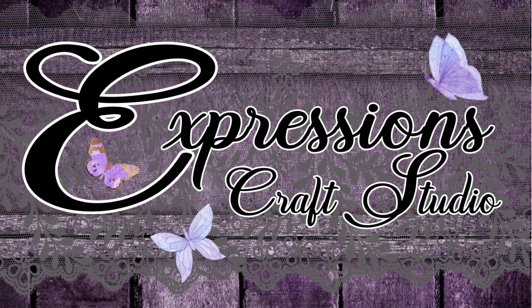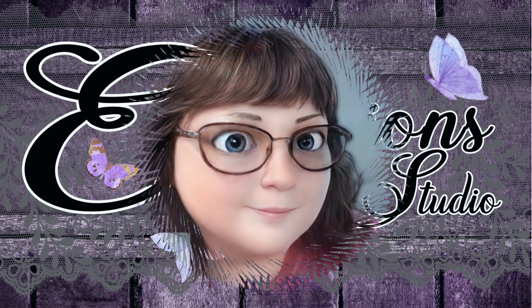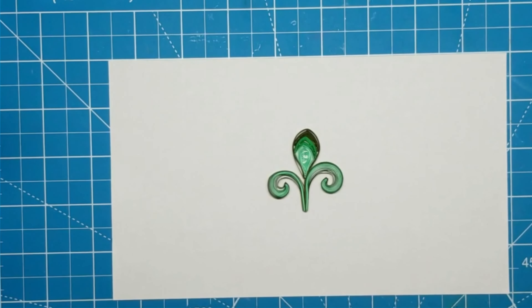Hey everybody, welcome back. This is Georgiana again with Expressions Craft Studio, and today is leaf number 28 of Shivani Creations videos featuring 30 quilled leaves.